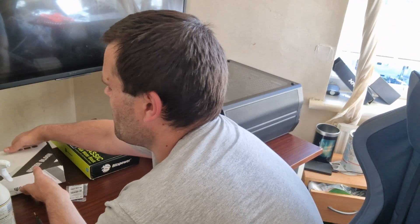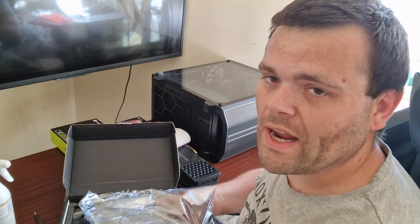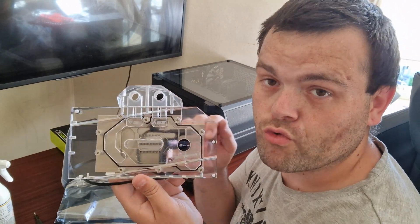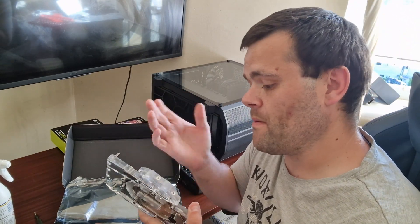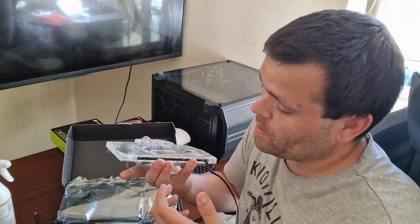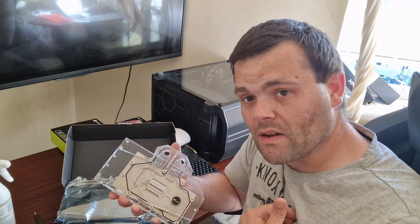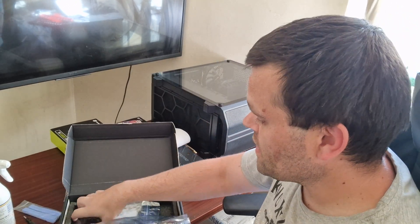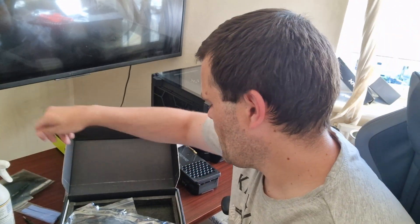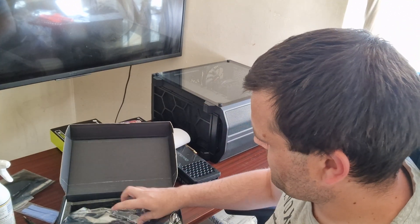Now I'm going to show you the water block from Bykski — or whatever it's called. Look at that — it looks really nice. It does come with RGB, but I was disappointed I couldn't use the one from Bits Power. There's not a lot I can do about that. At least I've got a water block. I purchased this myself to replace the one Bits Power sent. It comes with thermal pads, a metal backplate, and all the screws and mounting hardware.